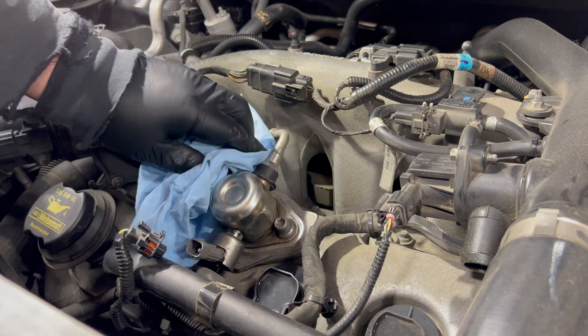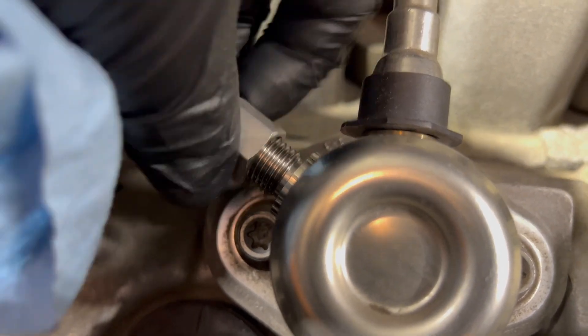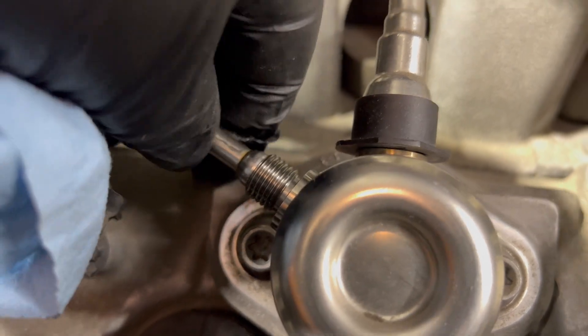I keep the rag over top of everything just in case there's some pressure when you break the seal. It shouldn't be on there too tight — once you break it loose with the wrench you should be able to take it all the way back.